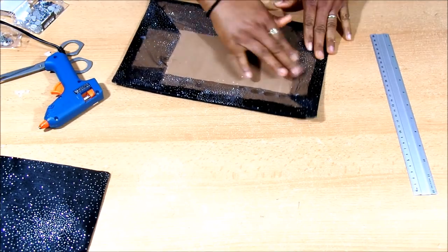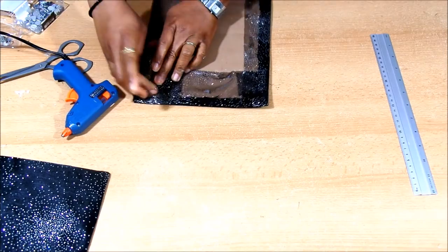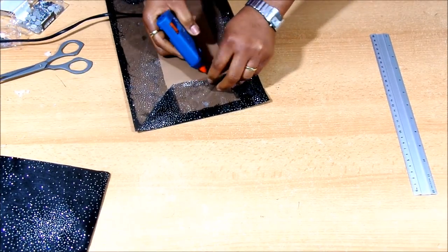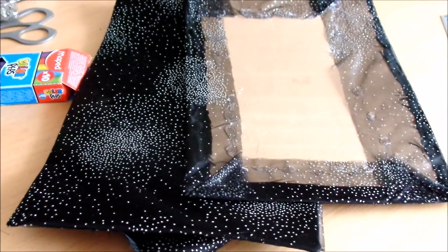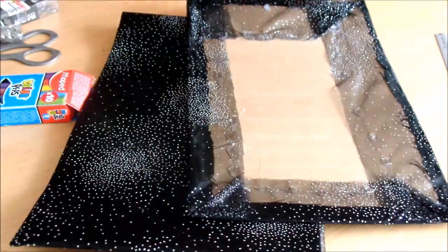I already have one piece done — this is the second piece and I'm going to join them together. I'm using a glue gun, but you can use any glue you want.